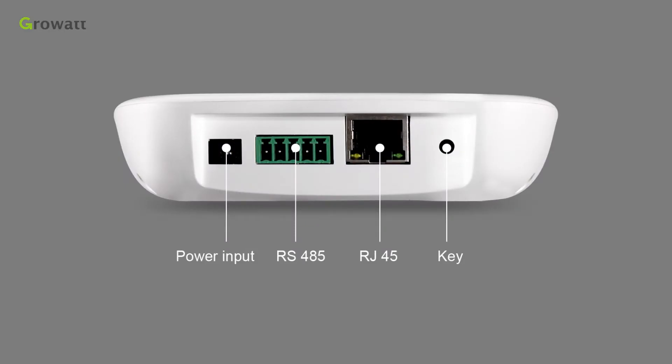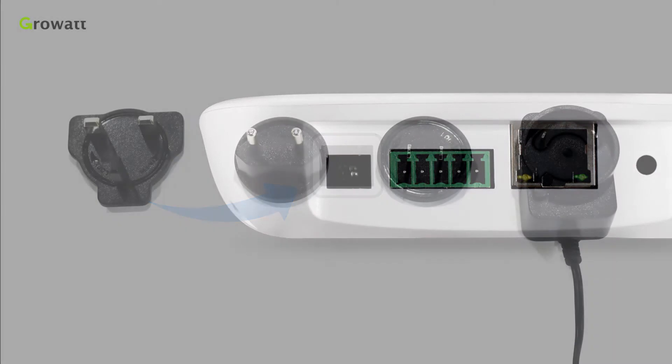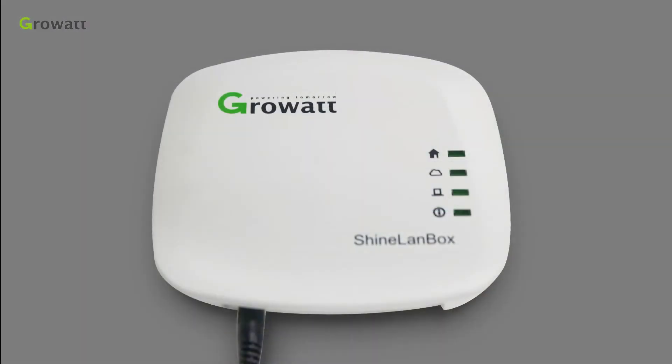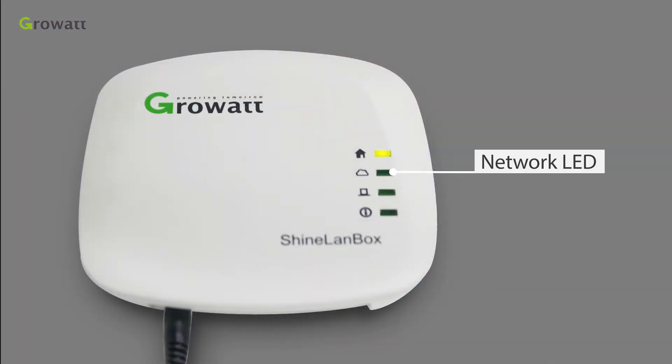The interface of the SHINELINK box is like this. First, connect the power supply of the SHINELINK box. Please use a suitable power adapter according to the local socket. The power LED will light when power is supplied. Second, connect the network cable between the SHINELINK box and the router. When the network is connected, the LED of the network on the SHINELINK box will be always on.